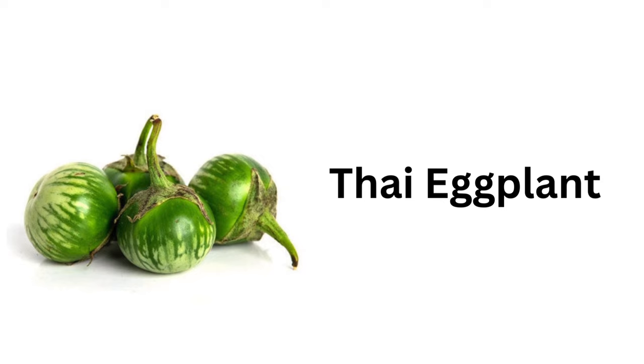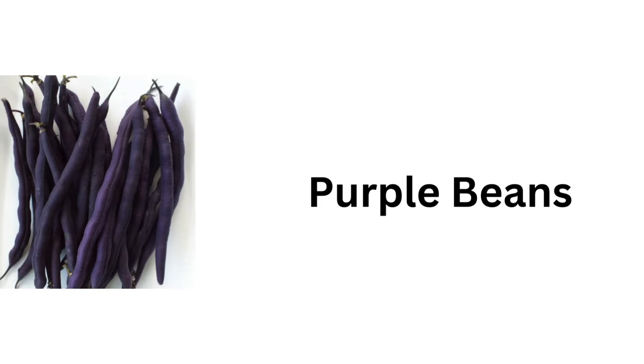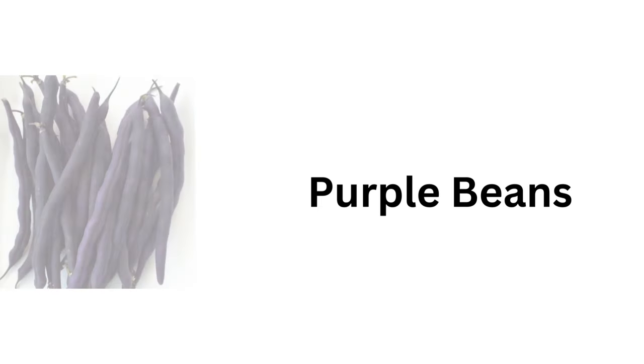Thai eggplant, purple beans, green chilli, vine tomato, cherry tomato.